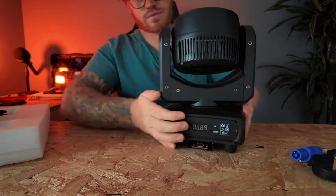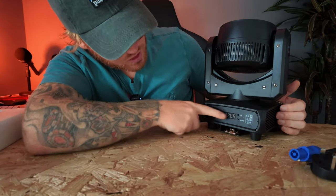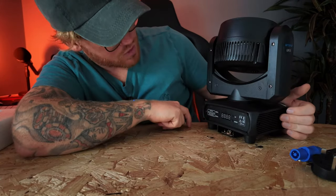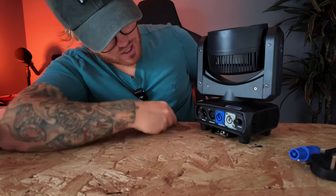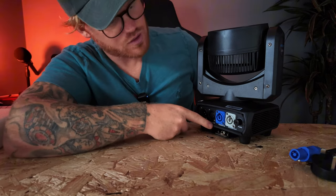Let's make sure you can see it all — we'll start at the front. We have some controls: menu, enter, up and down. We have some little safety markings and a warning. Going to the sides, we have a vent. On the back we have DMX in, DMX out, power in, power out, and the fuse.